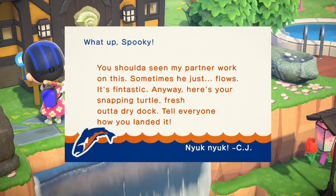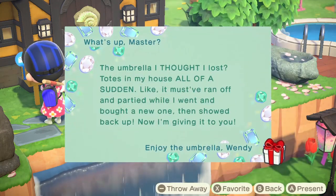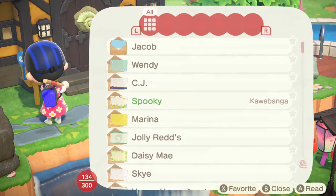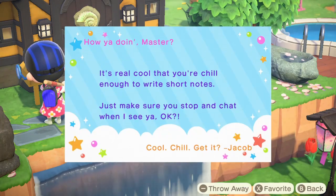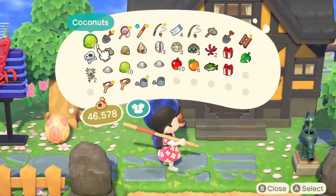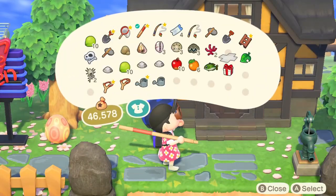Hi everyone. So today I welcome you in the morning and got CJ's gift which is, of course if you followed my previous videos, the snapping turtle sculpture. So I was excited to see whether this sculpture is any different, maybe larger than the other fish sculptures that I actually got before.